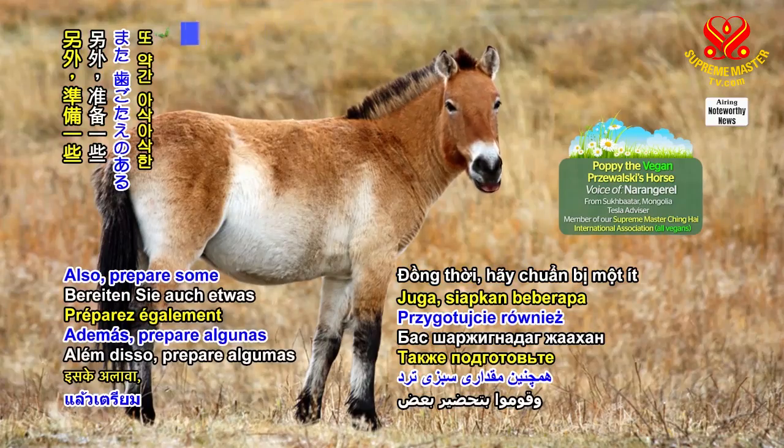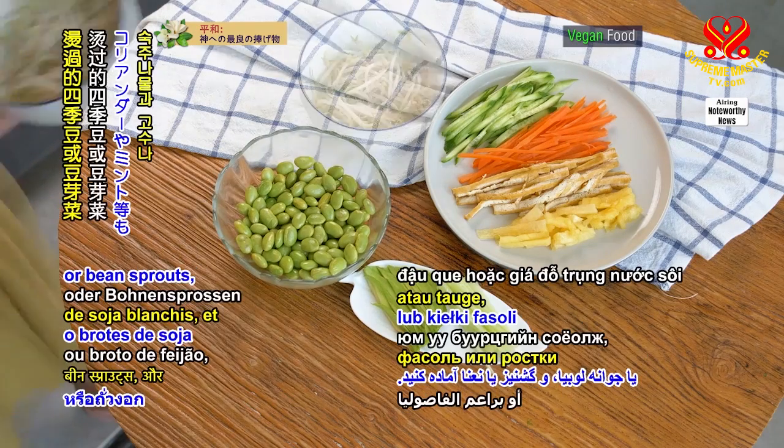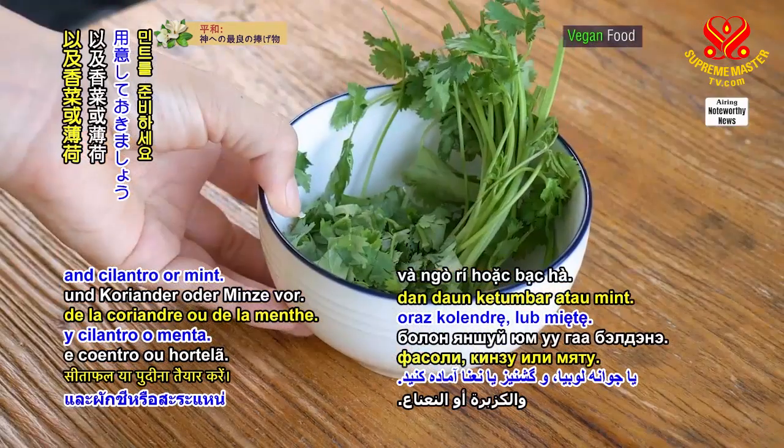Also, prepare some crunchy baby greens, avocado slices, blanched green beans or bean sprouts, and cilantro or mint.